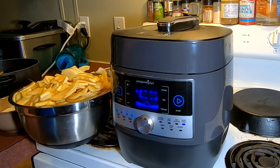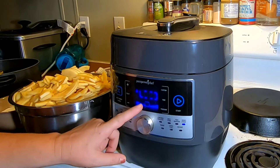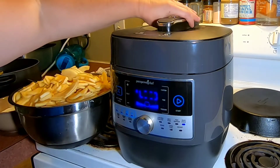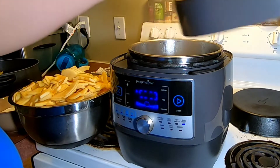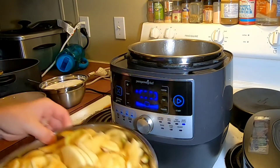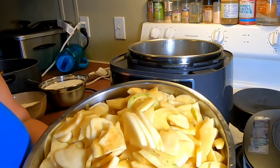Hi guys, welcome back to the Frugal Homestead. I'm Missy, and today we are making freezer apple pie filling. Let's get started. I've been heating my water in my pressure cooker canner — it's already to a boil. Tony was nice enough to peel all my apples for me, but he thought I was going to take credit.